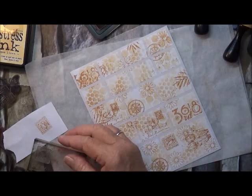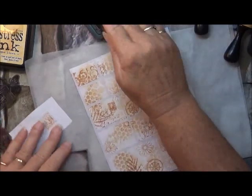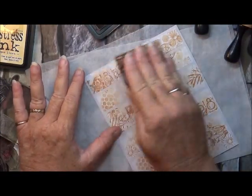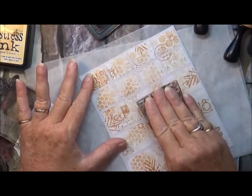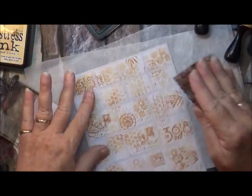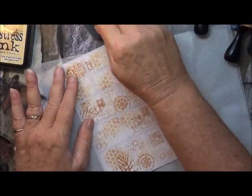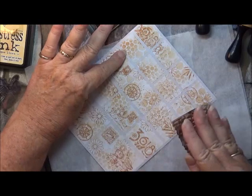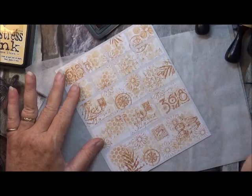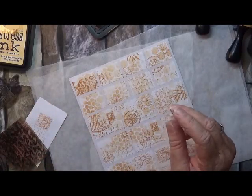The last thing I want to do is put a bit of text on. I've just got a script stamp and I'm going to put a little bit of text over these stickers just to build up the design. That looks pretty cool!